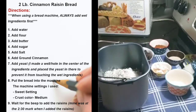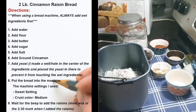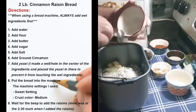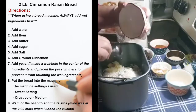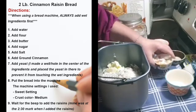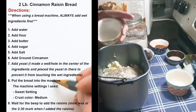Bread flour has more gluten and makes the bread texture a little softer. After that we're going to add our butter — this is homemade butter; you can click to see the recipe for that. Then I'm going to add my sugar. This recipe calls for a quarter cup of sugar, and I mixed half brown with half white.